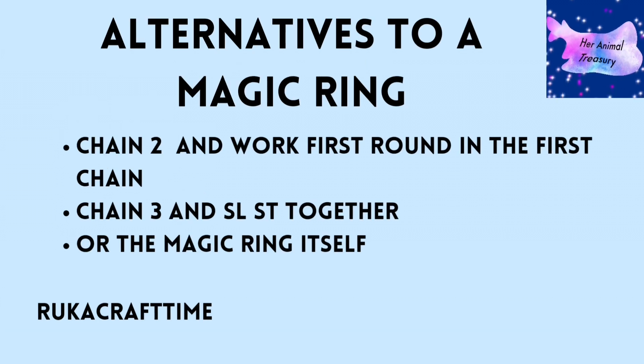These are some alternatives to a magic ring. Obviously there's the magic ring itself, which is a common method used to start working in the round, but it can be hard for beginners — especially working with chenille yarn because it can break while you're trying to close it. You also have the chain two method, where you work on the lowest chain, and there's the chain three slip stitch together, which forms a little ring but can leave a small hole at the top that you can seal by sewing it.